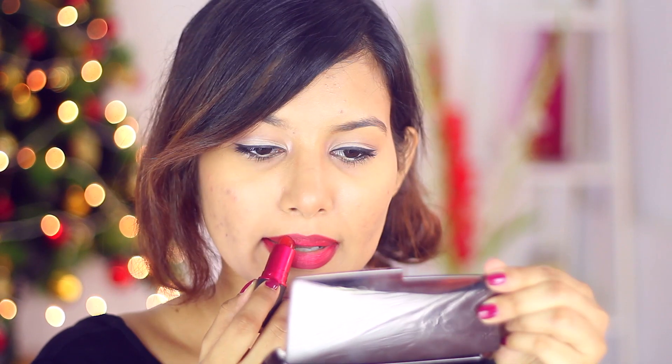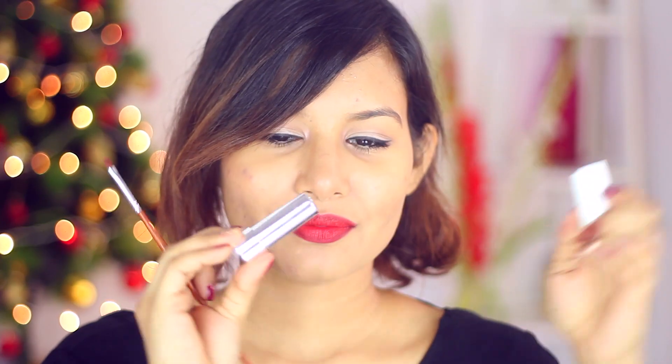Next I'll be going in with this beautiful maroon color — it's by MAC and it's called Viva Glam 1. I'll be applying this like any other lipstick. Now it's time to add the gradient.